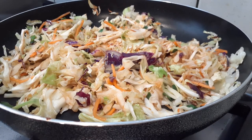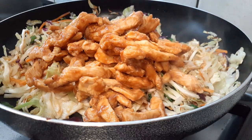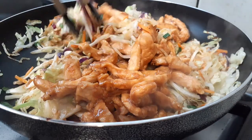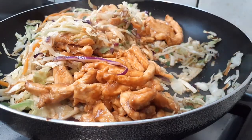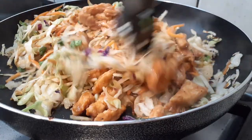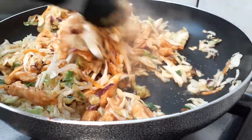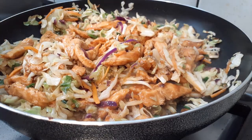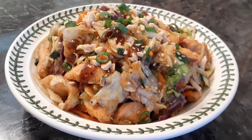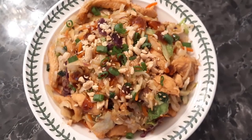You'll see the slaw has wilted and become translucent — you want it soft. Then add the cooked chicken back on top and mix all the ingredients together. Cook for about another two minutes to make sure everything is heated through and nothing is hard or crunchy. To serve, go over rice, with flour tortillas, Chinese pancakes, or in lettuce cups. Top with crushed peanuts, green onions, more hoisin sauce, and sesame seeds.